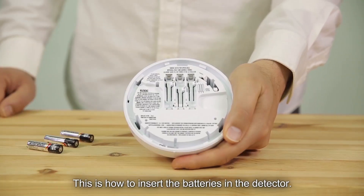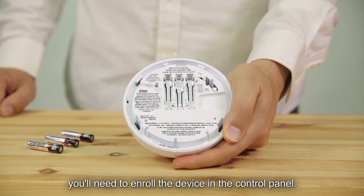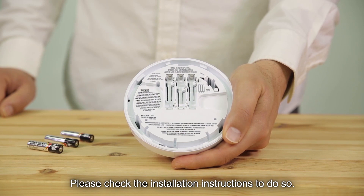This is how to insert the batteries in the detector. Before inserting the batteries for the first time, you'll need to enroll the device in the control panel. Please check the installation instructions to do so.